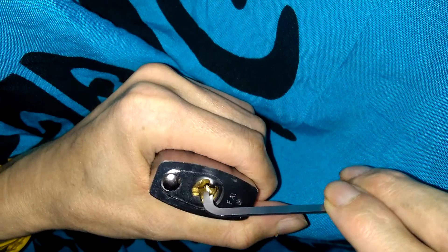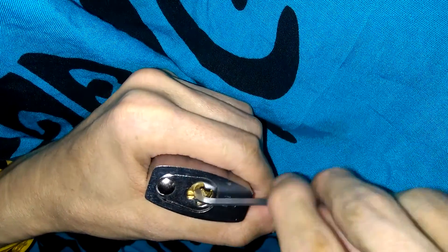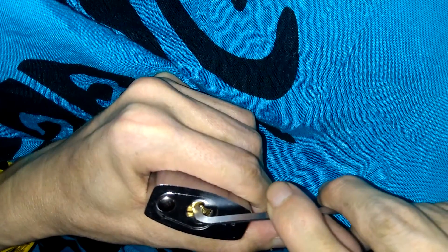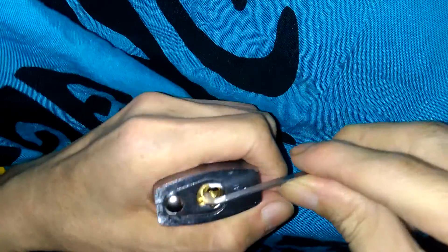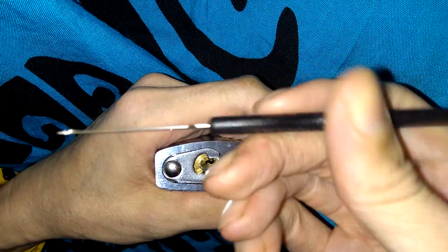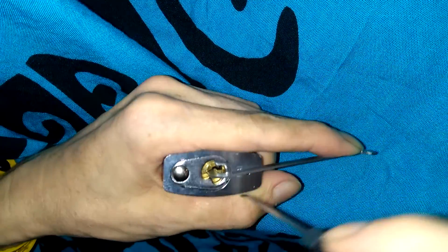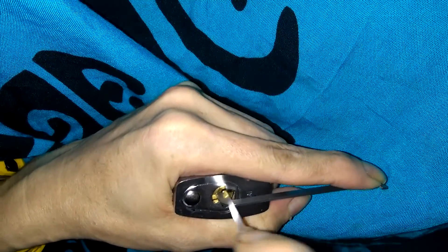I'm going to use my Peterson pry bar light top, tensioning the keyway inverted. Get that set up right there, and then to pick the lock I'll be using my Southord Max-07 Bravo hook pick. Bear with me guys, I've got a summertime cold I think.